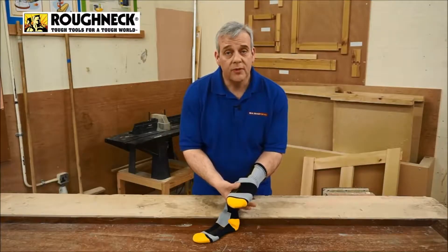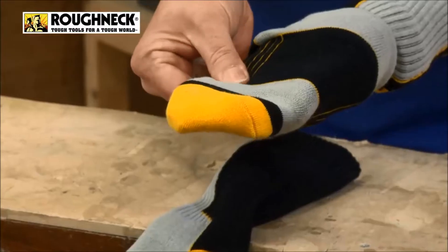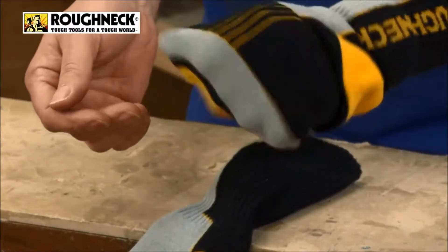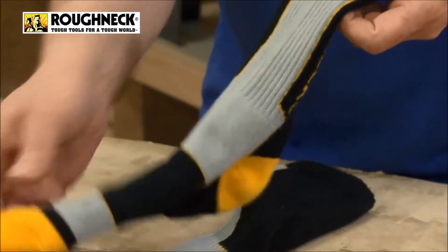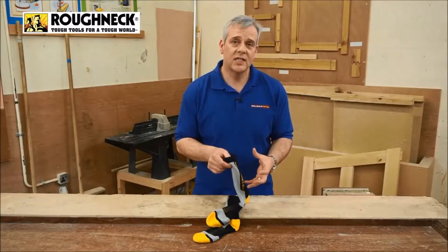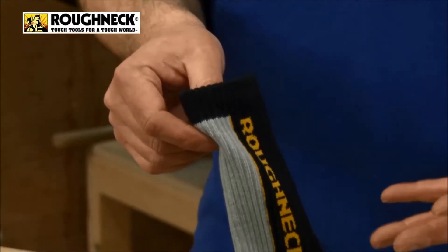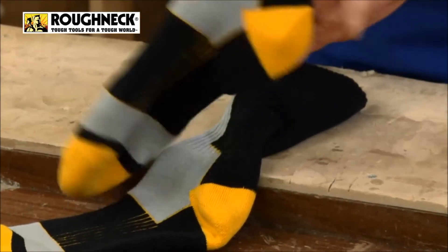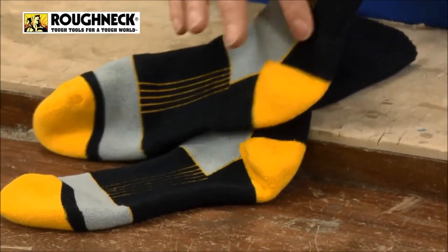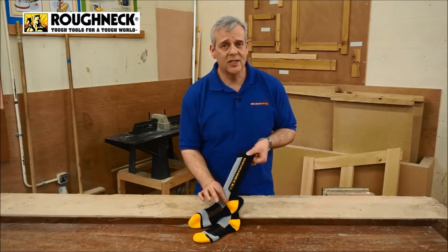Take a look at these from Roughneck. Roughneck make really good work socks and this year they've taken it to a new level. These are compression boot socks. Many of your socks will be thin, threadbare — they don't wear well. Have a look at these: you can see you've got different zones and they actually grip your foot and hold it nice. They're not going to slip down in your boots. They're really thick and padded. They're fantastic.